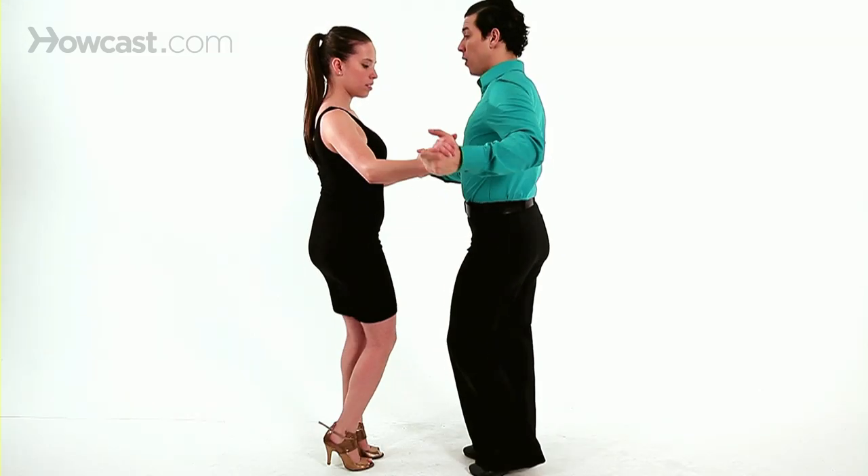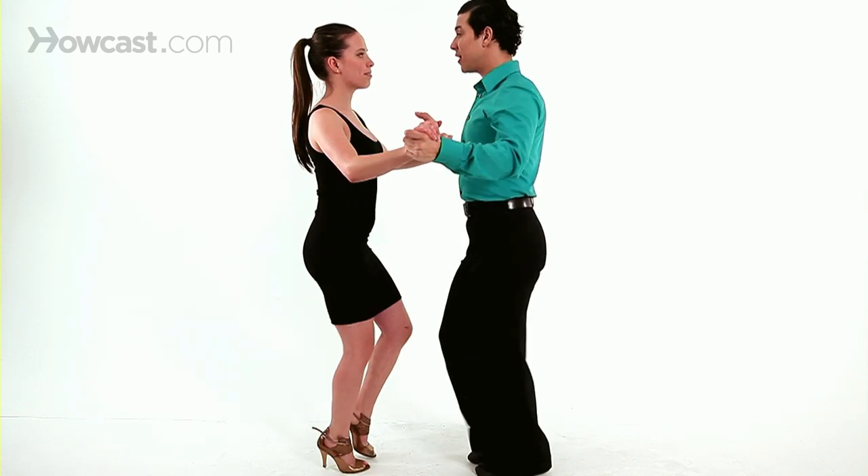So we're going to go again. One, two, three, four, five, six, seven, eight.